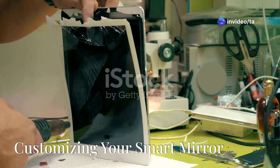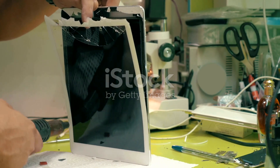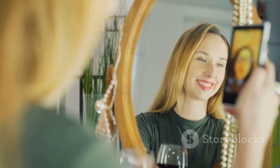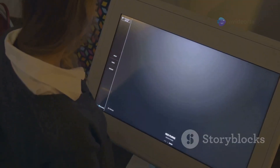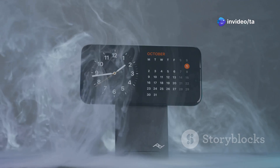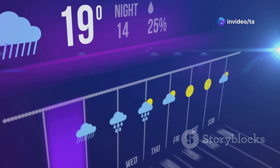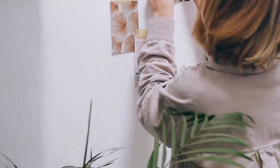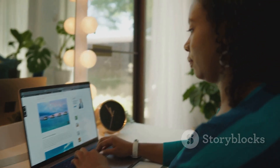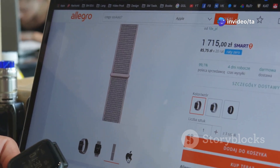Now comes the fun part — customizing your smart mirror. You can choose what information you want to see by adding modules for the time and date, weather, your calendar, news headlines, and much more. You can change the colors and fonts, and even add your own pictures. The MagicMirror website has instructions for customizing the software, and you can find many different modules there.